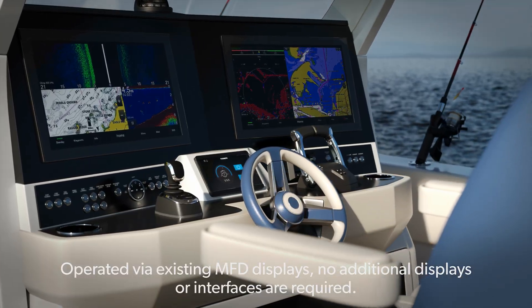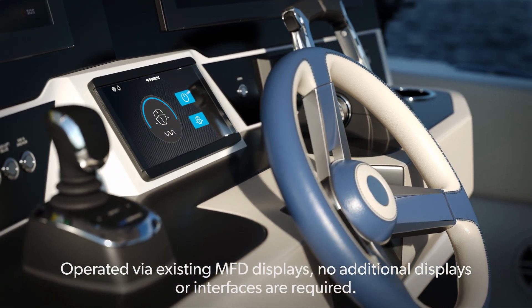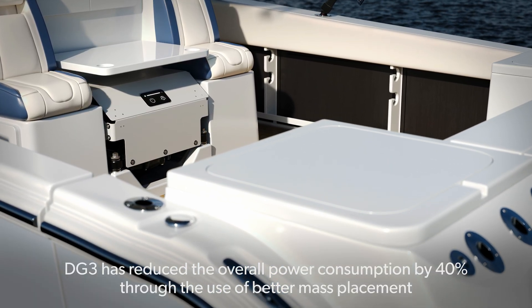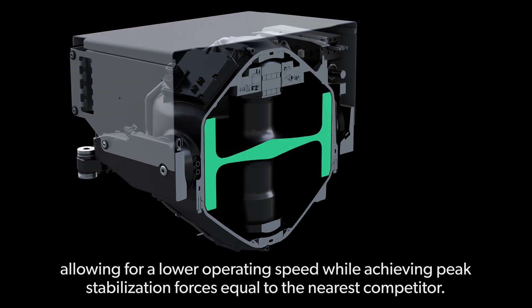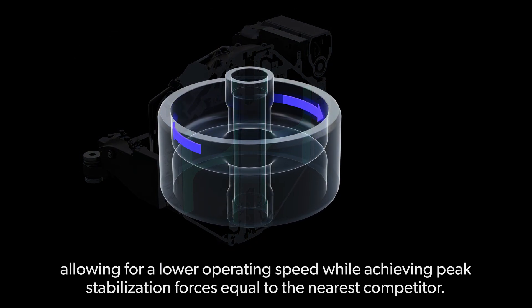Operated via existing MFD displays, no additional displays or interfaces are required. DG3 has reduced the overall power consumption by 40 percent through the use of better mass placement, allowing for a lower operating speed while achieving peak stabilization forces equal to the nearest competitor.